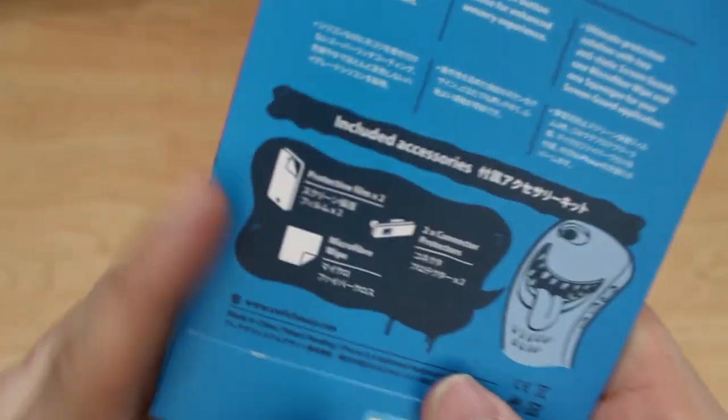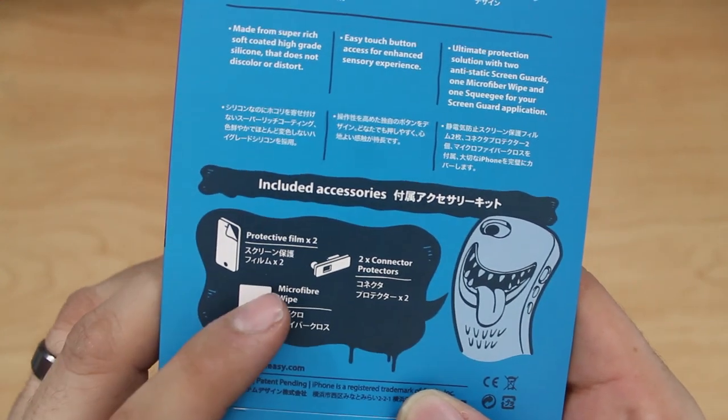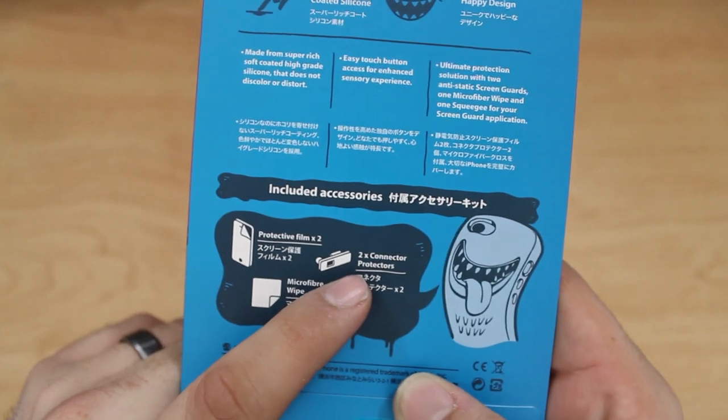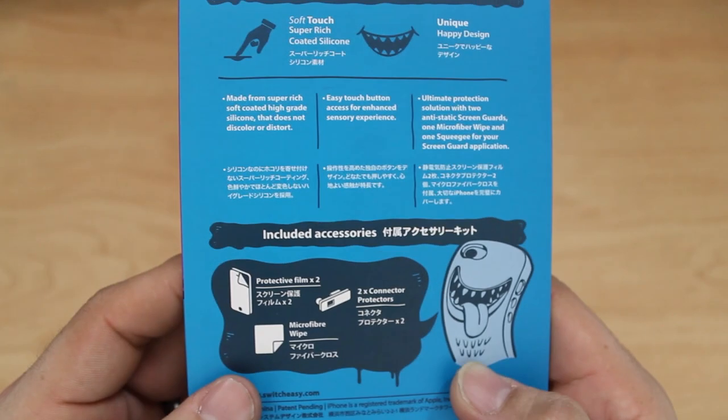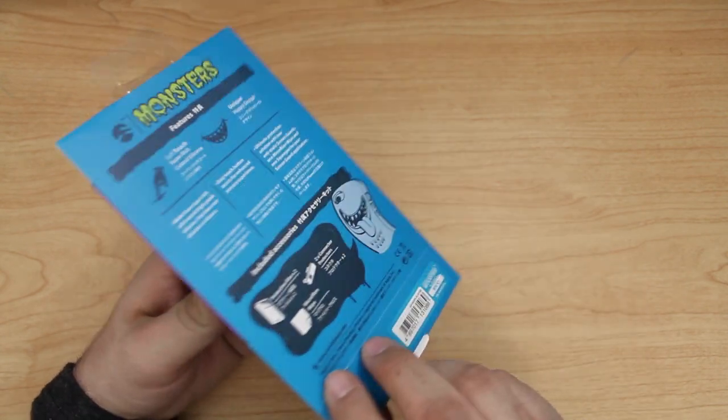It's made from super rich soft coated high-grade silicone. As you can see, we have two screen protectors included, a microfiber wipe, and we also have two connector protectors which will cover up the headphone jack and the lightning port on your iPhone 5 to keep it dust free.